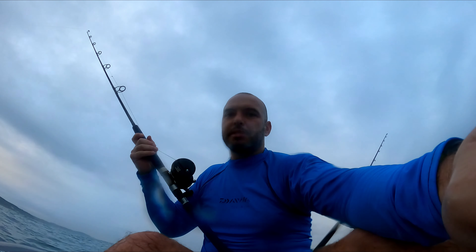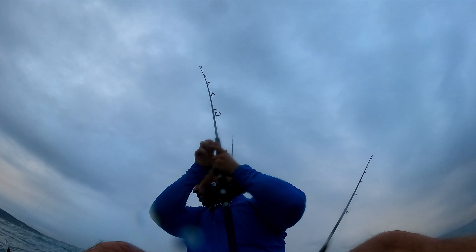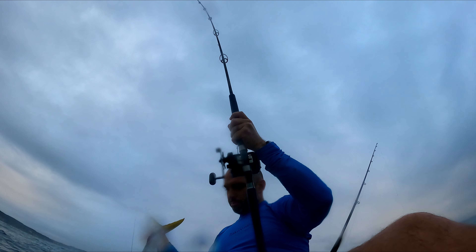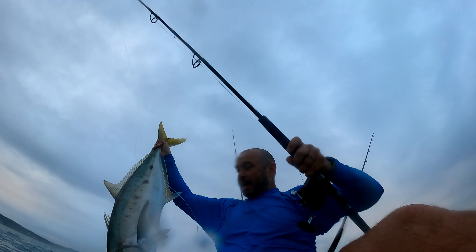I have a feeling this is a GT or a big Yellowspot. I'm getting close now, under the boat. Yellowspot — another Yellowspot, Yellowspot Kingy. These guys are so strong. We can check this guy — another Yellowspot Kingy.